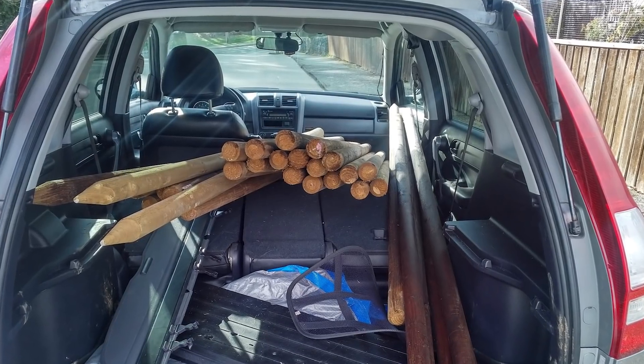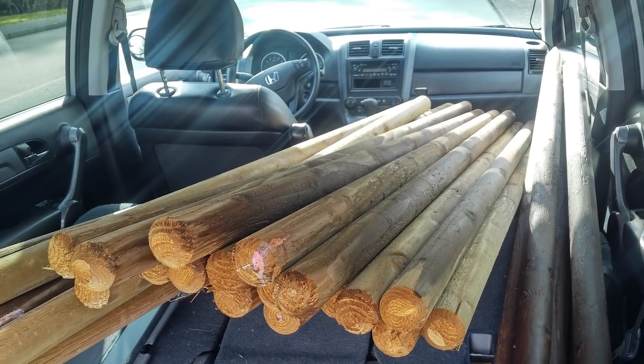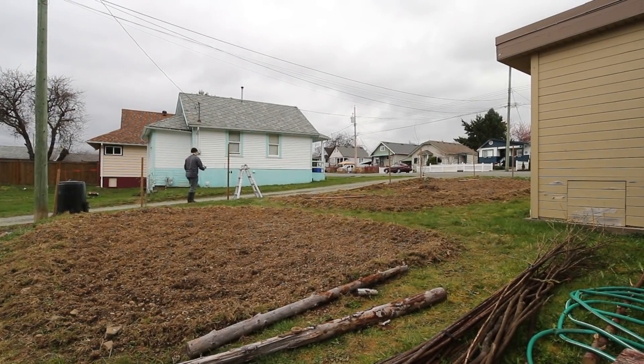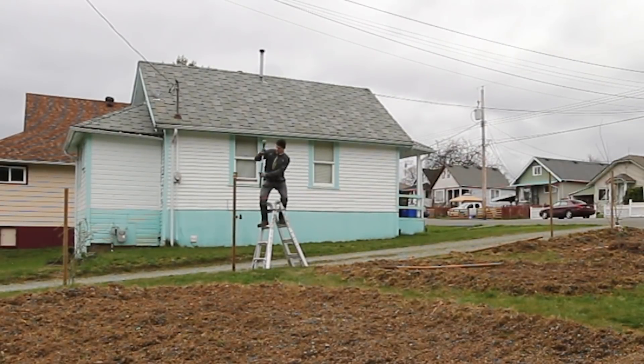I started by buying 45 two inch pencil post fence posts that are 7 feet long. I identified my property line and started pounding posts in with a sledge hammer standing on top of a ladder. This method worked but it's not the safest way to get the posts in the ground.